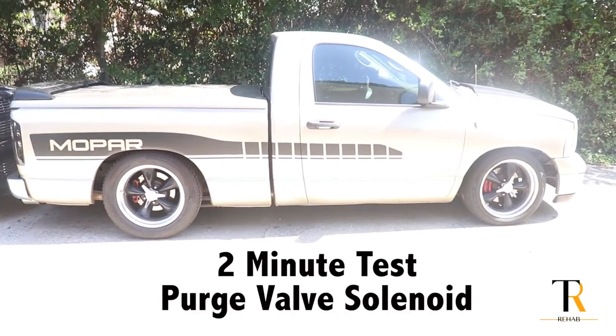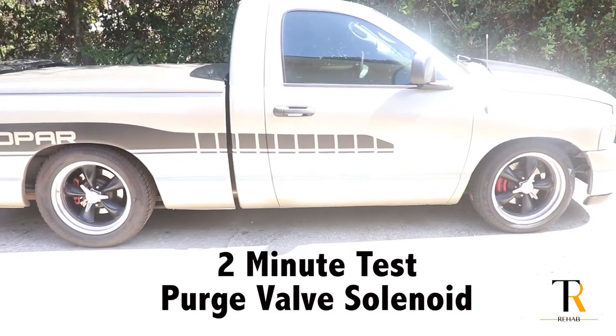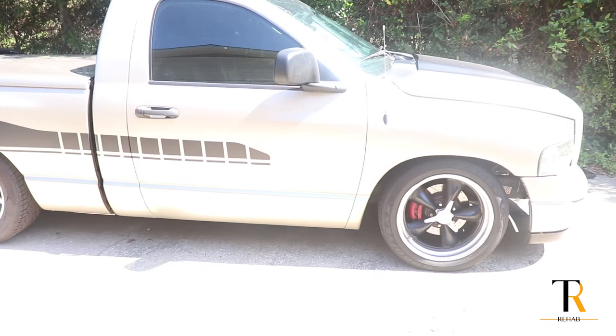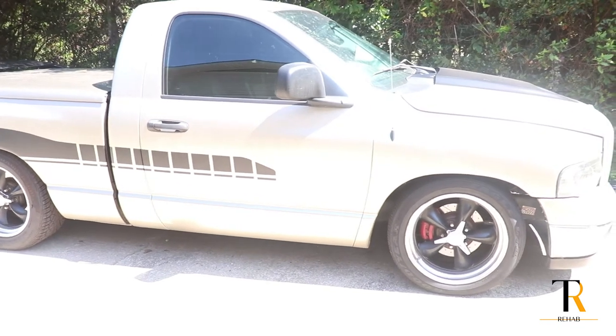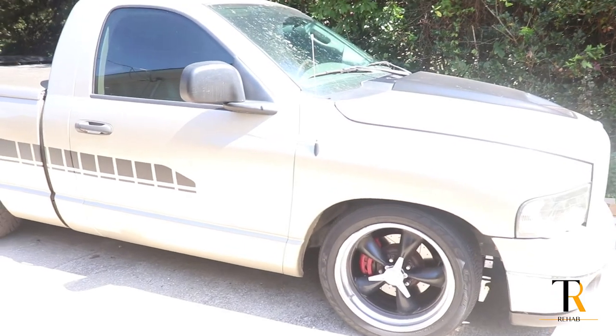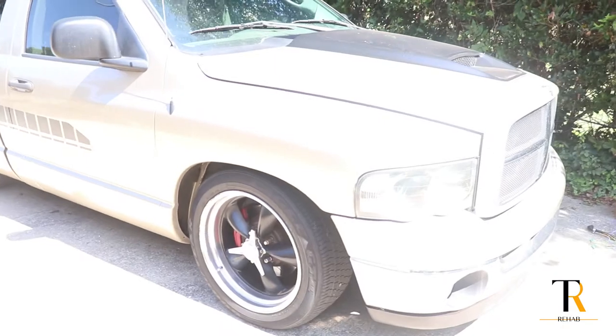Today we're going to be doing another video on the Dodge Ram 1500 2003. We're going to be doing some more checks on that EVAP system. If you're getting the code P0442, P0440, or P0456, we're going to go over a couple of things that can be causing that problem.